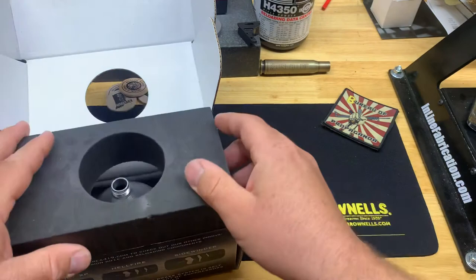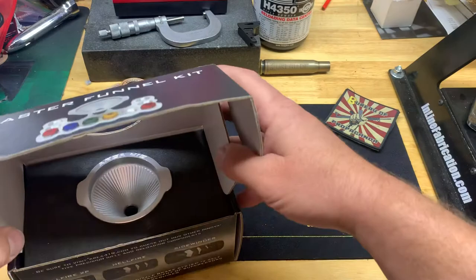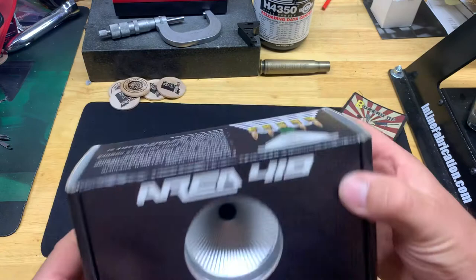It comes with layered foam - you can put the holder and inserts in the foam layer, and then the funnel goes on top. Area 419 makes some quality stuff, so it doesn't surprise me how well made it is.